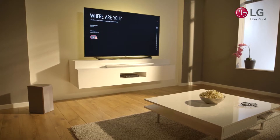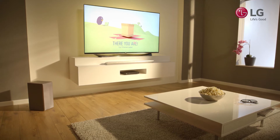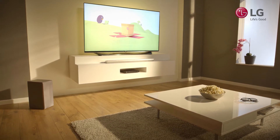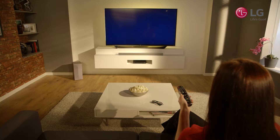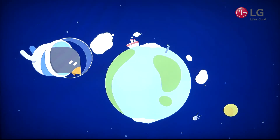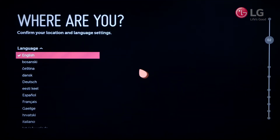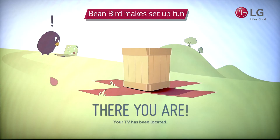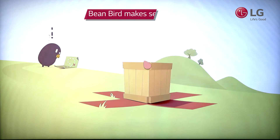LG have come up with an easy setup, which features fun and engaging animations, and an on-screen character to help you along in a non-technical way. The first time your customer's new WebOS TV is connected and switched on, you are met with the initial setup of the TV. LG knows that this can be a long and tedious task, and have therefore made this process more enjoyable by introducing Beanbird, the on-screen guide. Beanbird encourages your customers to complete all stages of the setup, and also breaks it up with fun animations.